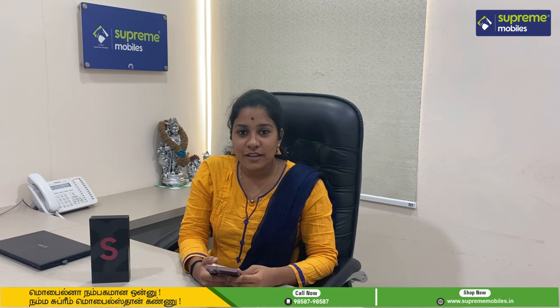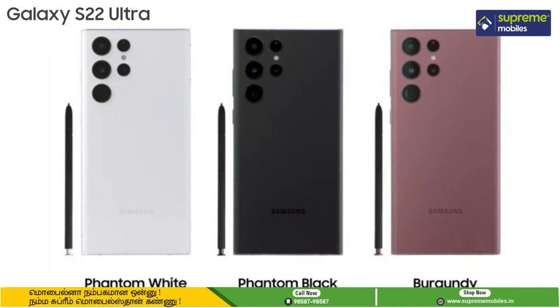We have 3 colors: Phantom White, Phantom Black, and Burgundy. These 3 colors are unique. We have chosen the Burgundy color.